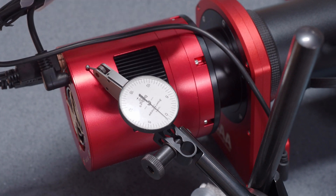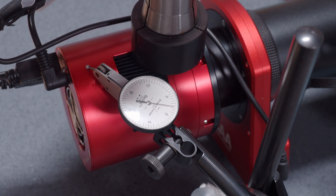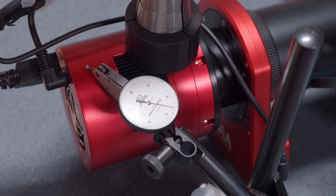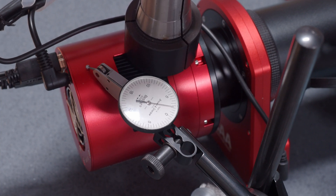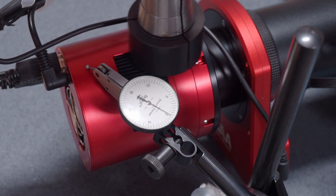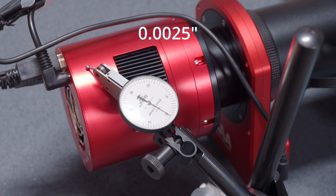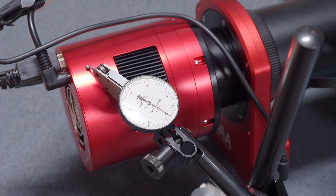Now I'm going to place about two pounds — about the same amount of weight — and we're going to see how much it drops. You'll notice it's not by as much, because the weight of the system is already hanging down this direction, so everything's pretty much already engaged; we're just adding two more pounds. There's about four thousandths. And look at that — it jumped back to the exact same spot where it was before, because we've settled things back out to where they were.